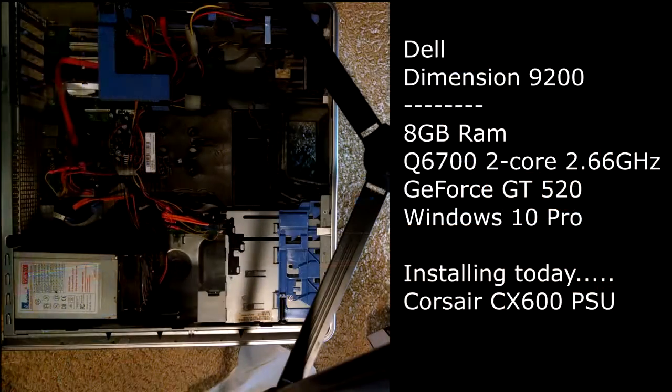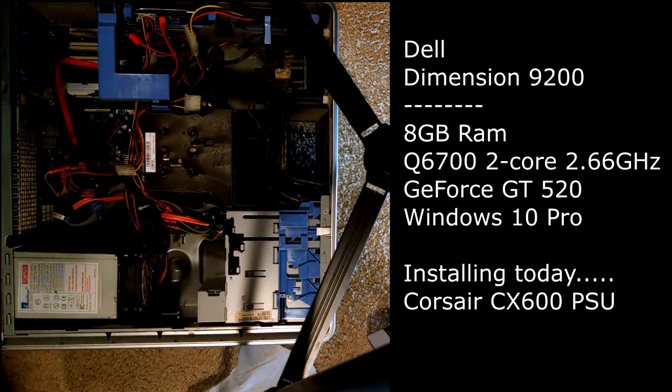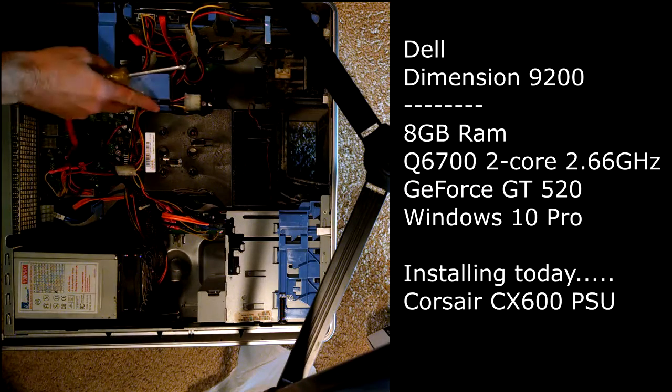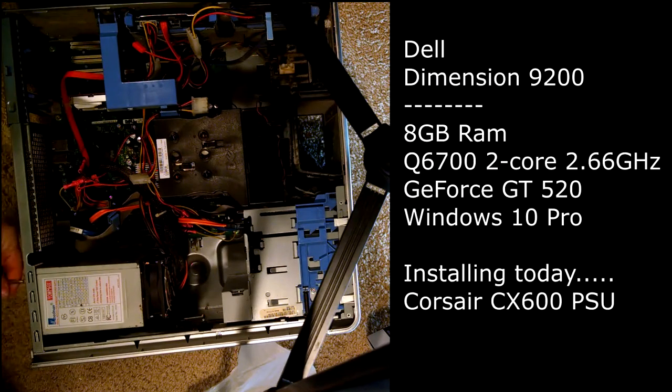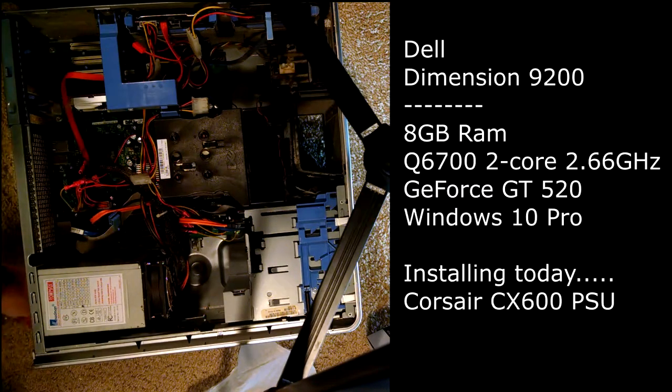What we got here is we're going to remove this, and hopefully everything should be able to fall out nicely, we hope. And hopefully everything will go in just as nicely. So we need to get out the old one.